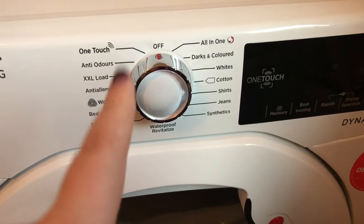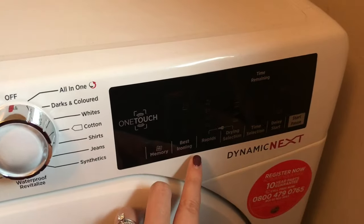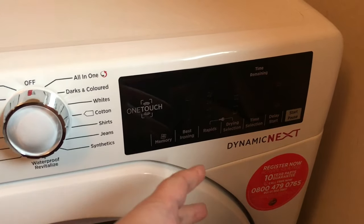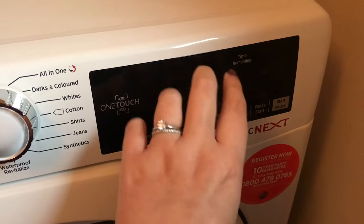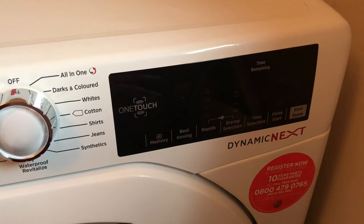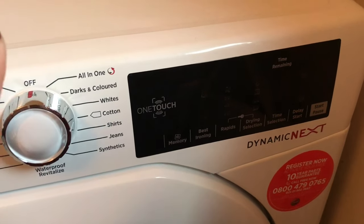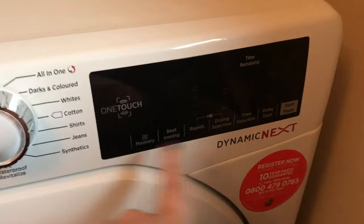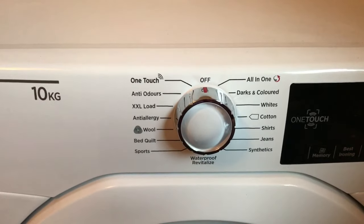If I'm honest, the only two settings I tend to use are the all-in-one and the darks and colored, mainly because on the right-hand side you can actually change the drying selection along with some other features. I tend to use darks and colored and change the drying selection to the highest one — the most dry setting. There are other settings like iron dry or leaving clothes slightly damp, but I like my clothes fully dry. Also, on other settings it doesn't let you change the drying selection, which is why I stick with darks and colored.